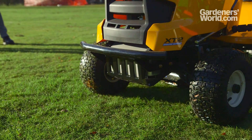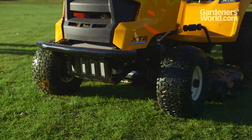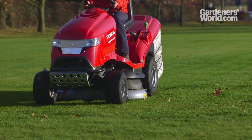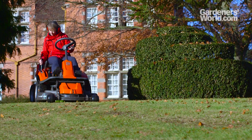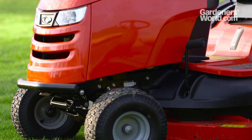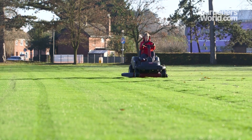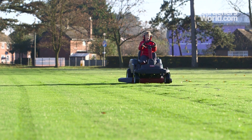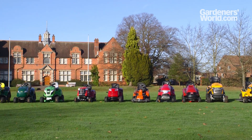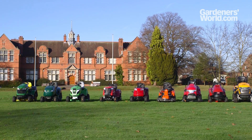The ride-ons and tractors we looked at ranged in price from £1,900 to £6,000. This is a big commitment, so do visit a dealer to explore options. You'll be able to test different models for ease of use and comfort, and get the details you need to help you make the right choice, including information on warranty, servicing, safe operation, ongoing maintenance, and delivery of your machine.